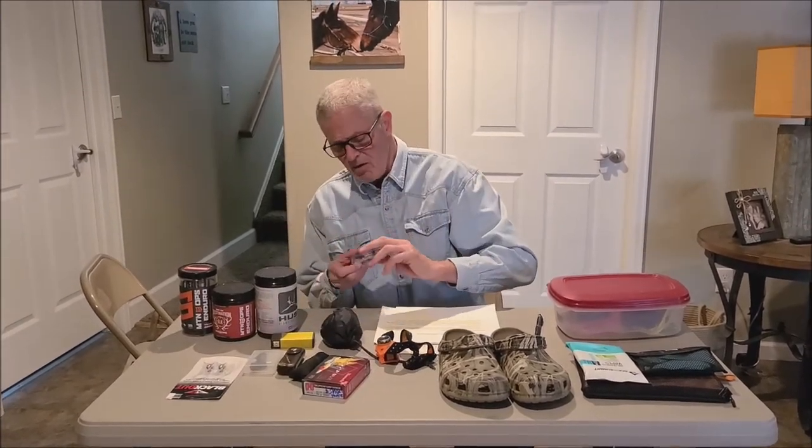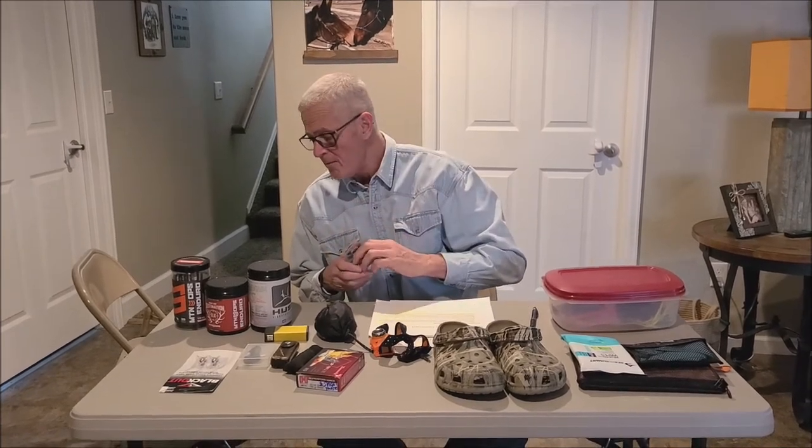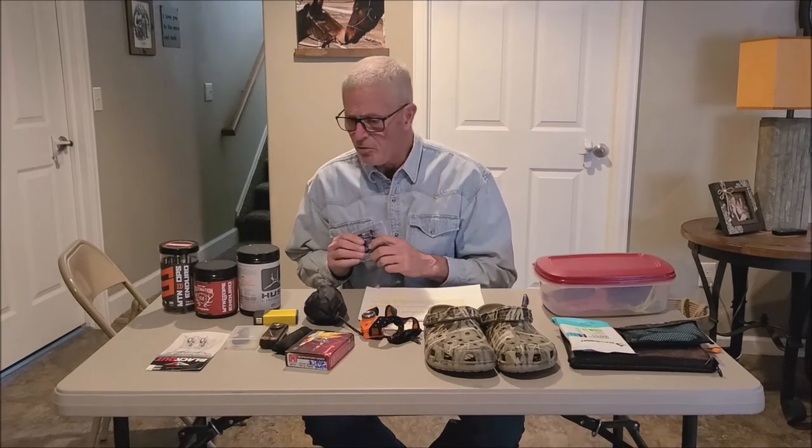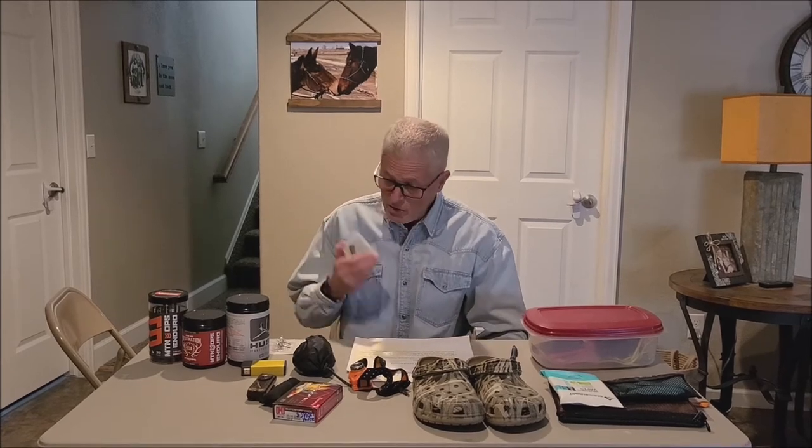From an archery standpoint, I'm going to have some extra broadheads and extra arrows in camp. You can get an arrow case and share it with your buddy — bringing five each would be plenty. If you've got a small game license, you may want a couple of grouse tips. We do have blue grouse in the backcountry and they're pretty good to eat. I also bring some rubber practice tips, which are great for shooting at stumps to stay tuned up for when you get a shot opportunity.